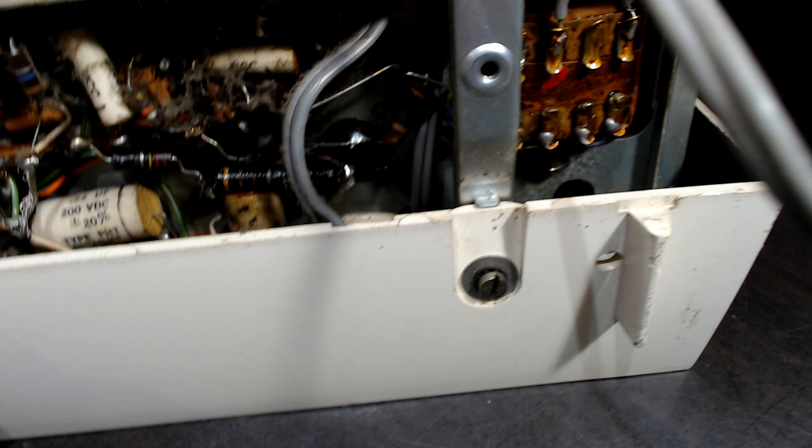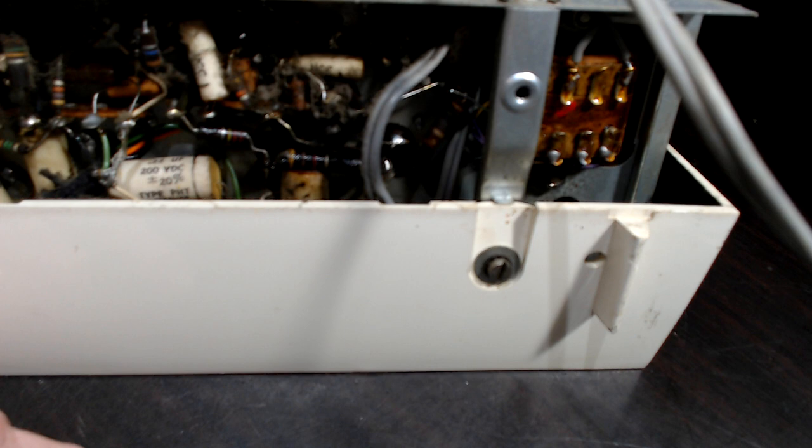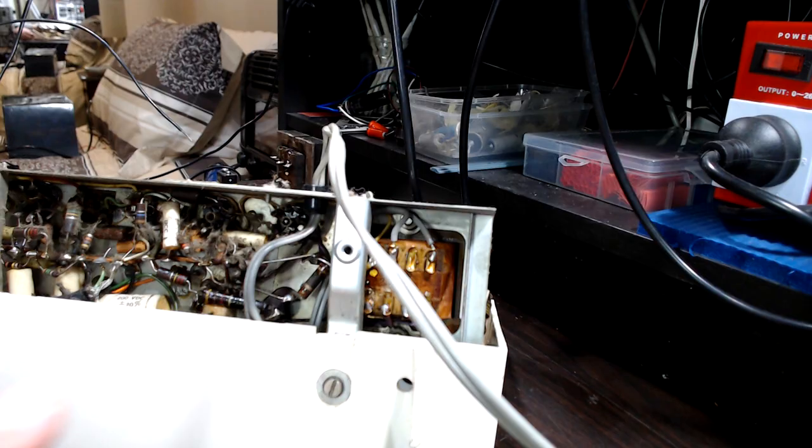Underneath doesn't look too bad — a bit of dust, a couple of caps in there, fairly modern caps compared to what I'm used to seeing. The label says it's not working — I don't know if that means they didn't try it or it genuinely isn't working.